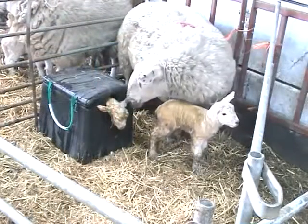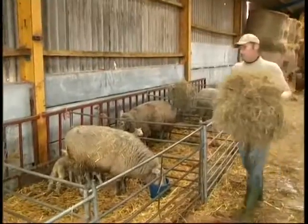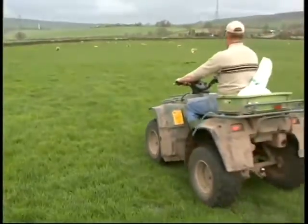Leave the Woolly Warmer in the pen alongside the ewe, so preventing mis-mothering. Utilising this unique method, it leaves the ewe free to tend to the rest of the flock whilst the lamb warms naturally.